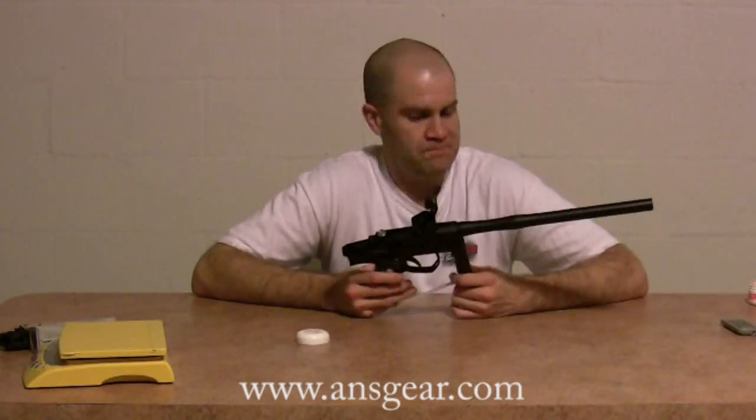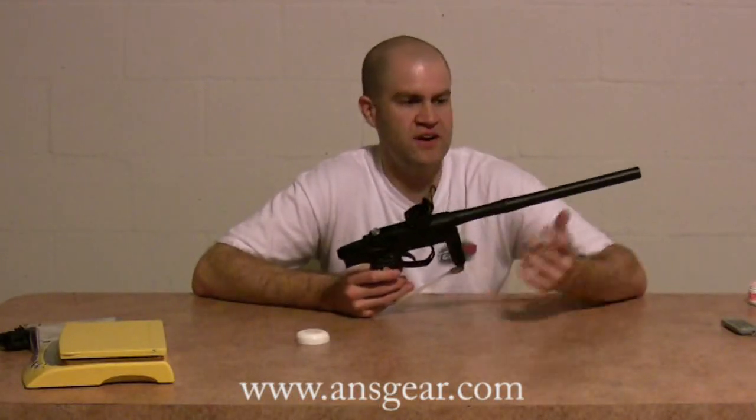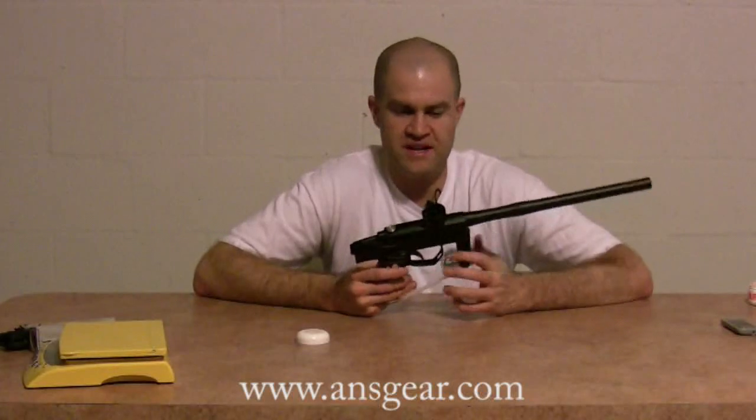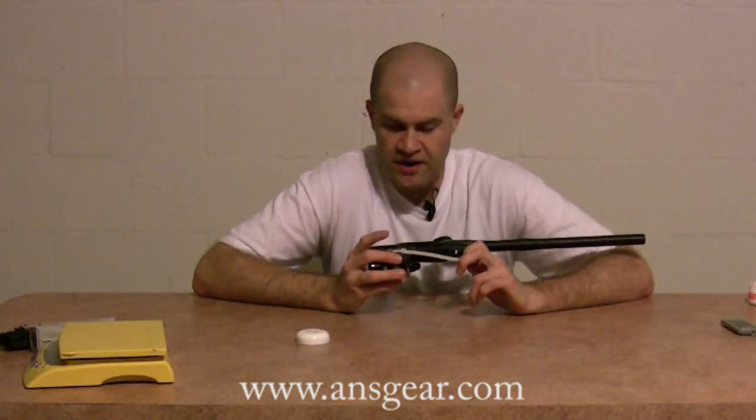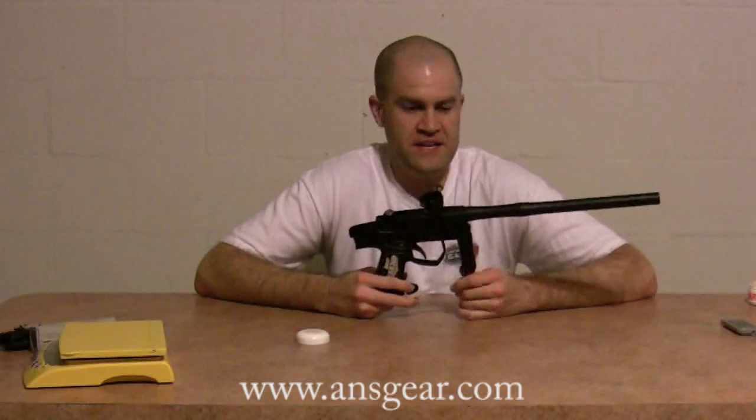The clamping feed neck works great — it's a nice low-rise clamping feed rig. Full Delrin bolt. Custom Products accessories. It's got a 14-inch nicely ported barrel. Pretty quiet gun out there on the field for a poppet — not as loud as some of the other poppet guns I've shot. I really didn't have a lot of expectations for the Legend going in, but it never broke paint. It's consistent over the chronograph. Not much to say — it works great.